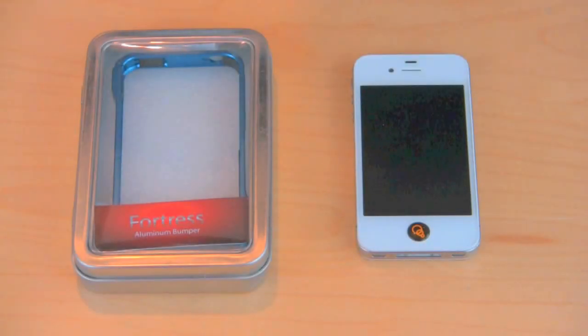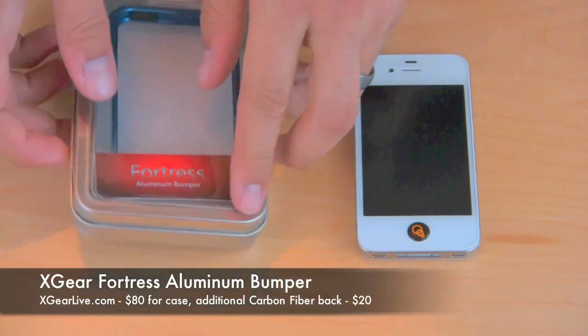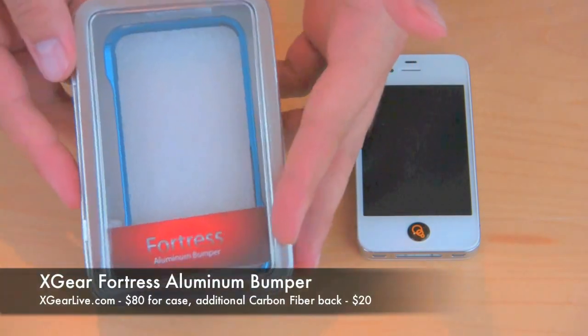Hey guys, what's up? It's me Omar from buymeaniphone.com. Today I have another case I want to show you for the iPhone 4 and 4S. This is a relatively new case from Xgear and it is the Xgear Fortress Aluminum Bumper Style Case.